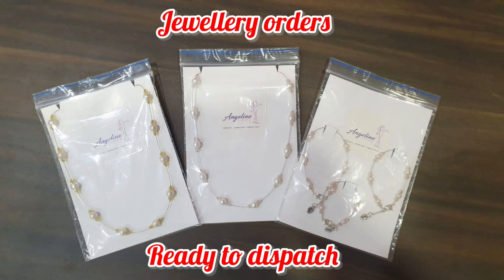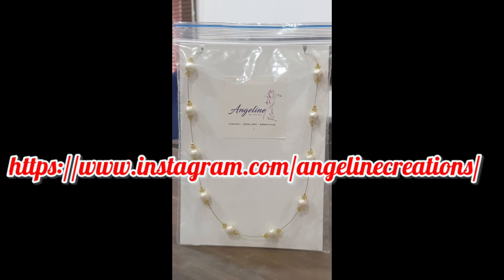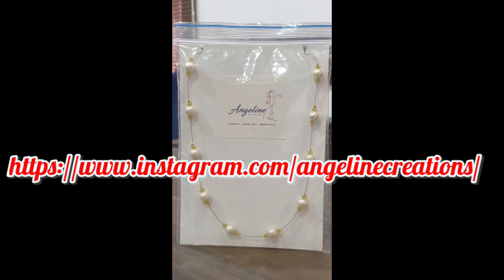Now we will see how to make this jewelry. In this video, you will see the floating pearl chain design. I also take custom jewelry orders — if you are interested, please message me on my Instagram page.